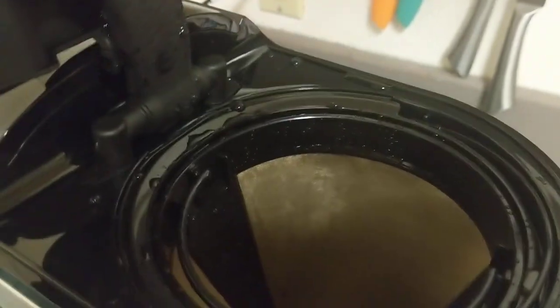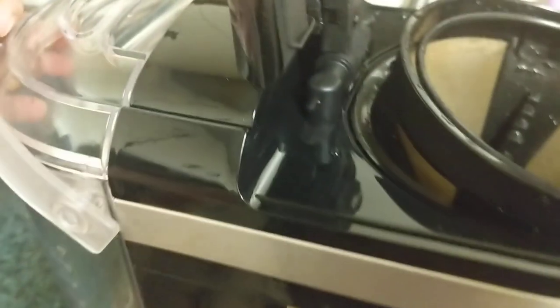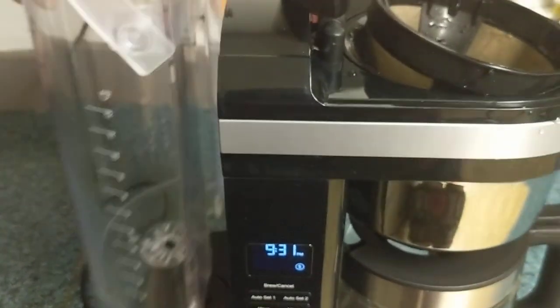Another feature that I love is inside of this basket — you can see right there it shows you how many cups you're making and how high up you need to fill it with coffee grounds. And if you want to fill the water, it's really easy to use.